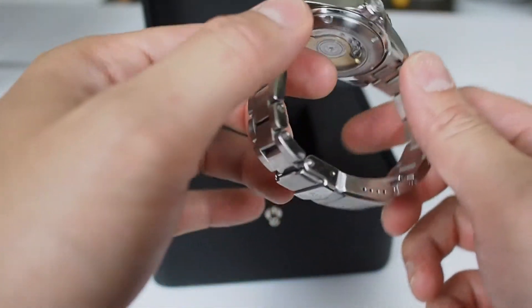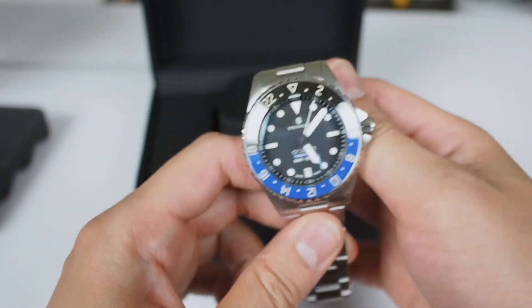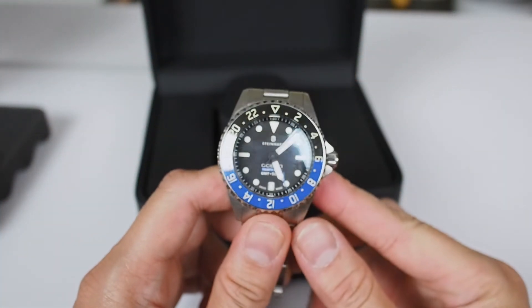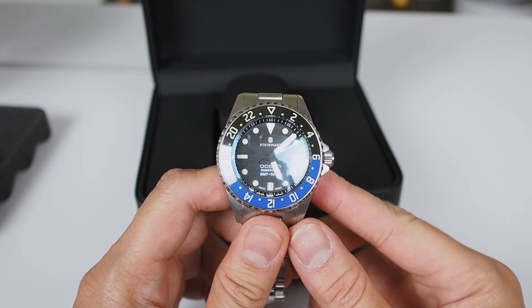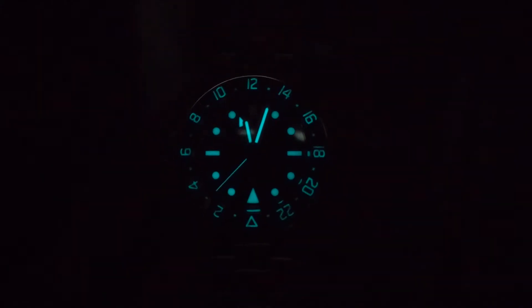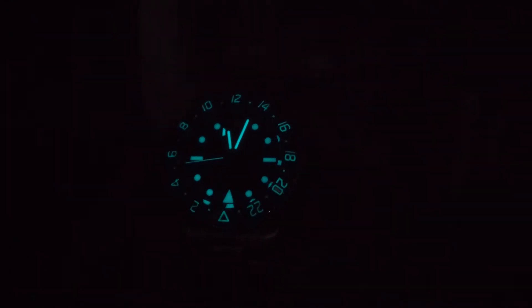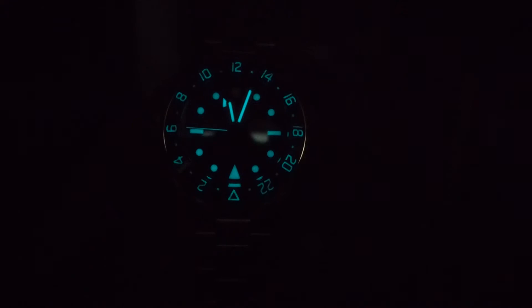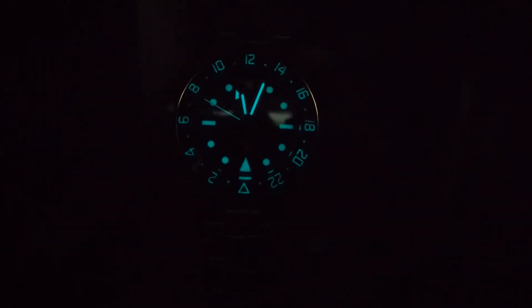That's basically it for this hands-on. I'll do a full review later. For now it's absolutely looking great and I hope you enjoyed this hands-on of the Steinhardt Ocean 39 GMT. I'll see you in the next video. Here is the loom shot — all of the numbers are showing on the bezel, including the markers and the hands.